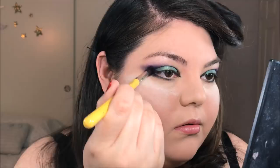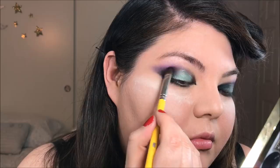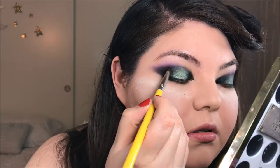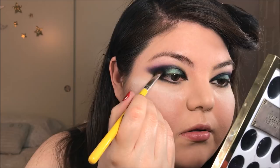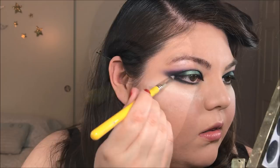I'm going to take a matte black eyeshadow and a smaller shader brush and pat this onto the inner and outer corners of my eyes, blending that into the purple as well as into the green — really just adding more dimension to this eye look. Same eyeshadow but with a pencil brush, I'm going to sweep that onto my bottom lash line and soften and deepen it. And now I'm just going to sweep off that excess loose powder from under my eyes.